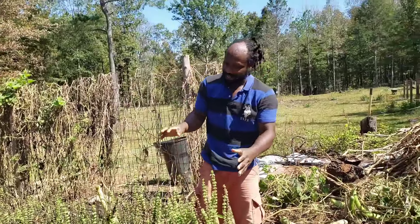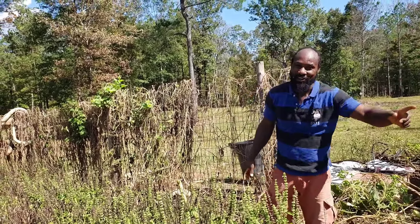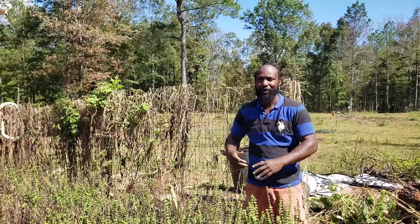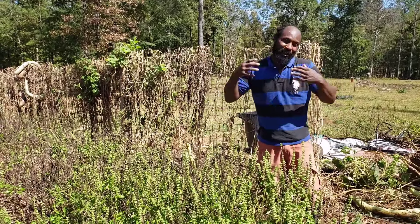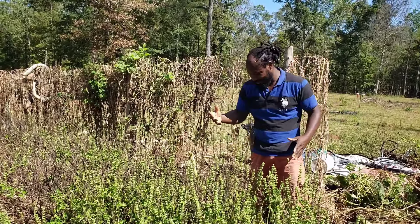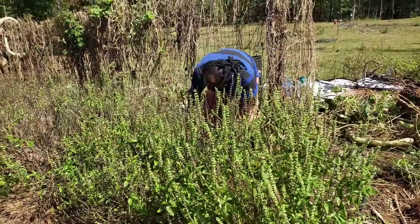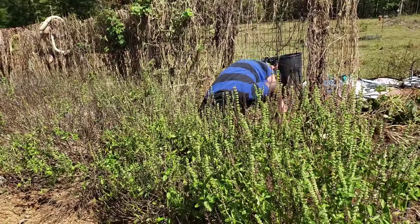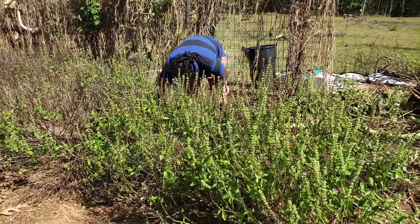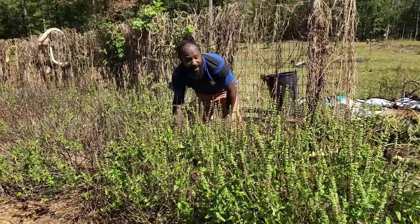These basil plants come from seeds that were planted last year, dropped into the garden, and germinated in the early spring. I just went ahead and took them and planted them out into the garden so we can still have some basil going. Also remember we are in grow zone 8A - that is our grow zone. There's a lot of basil seeds germinated over here - you can see a lot of little plants from where they have fallen and started germinating.